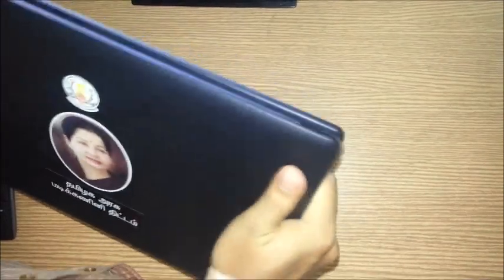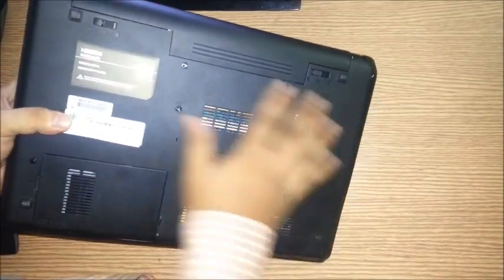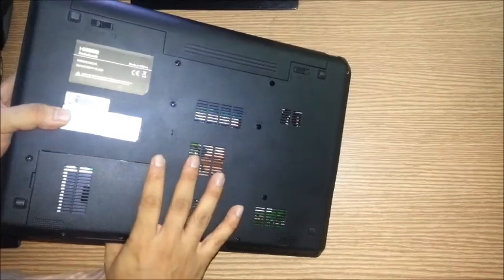It's completely built of plastic. It's kind of sturdy but it has that cheap plastic look. It is powered by a six-cell battery which can last up to four hours.